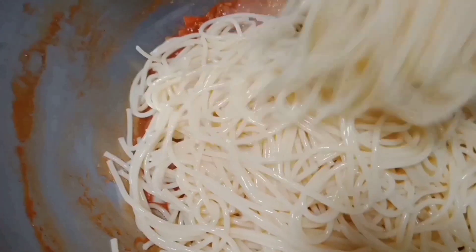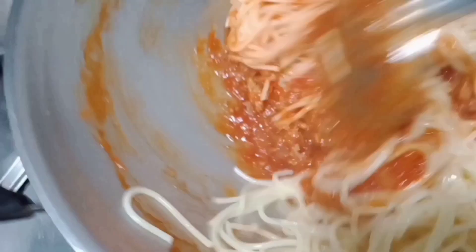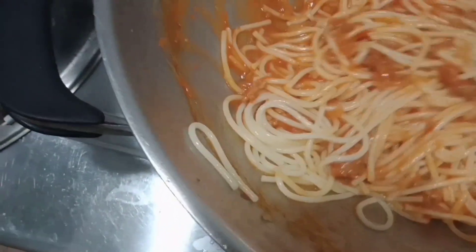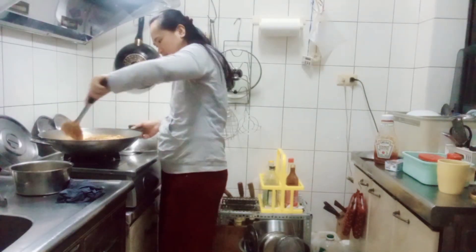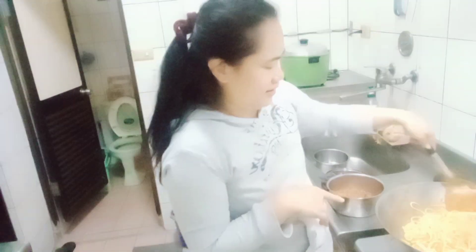Just a few more minutes and I can taste our spaghetti. I'm really craving this so much. With the parmesan cheese — I was actually saving this for my birthday but I got too excited. So just a few more seconds and we'll be eating spaghetti! Mixing the spaghetti now — yes, for today's video, guys, we made spaghetti!